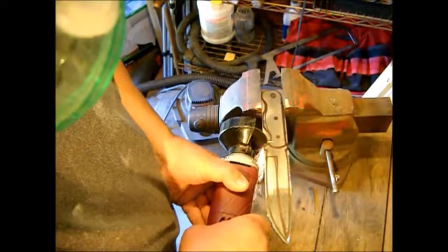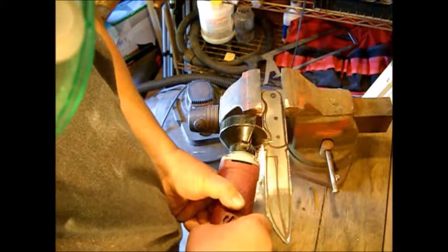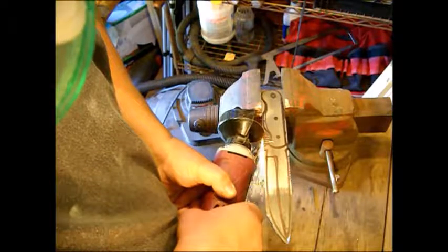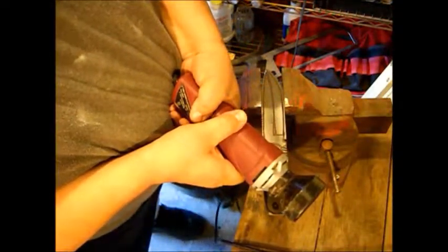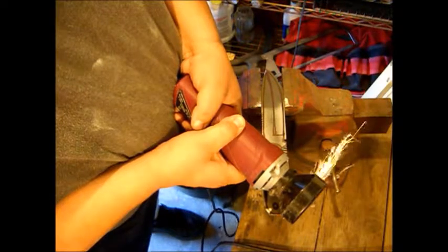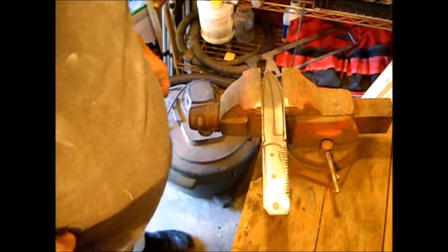Alright, so let's remove the bigger pieces of steel first. We want to do as much of the stock removal with the cutting wheel as we can. Now we'll make relief cuts in the tight areas. It makes it a whole lot easier to get in there and remove the stock without accidentally cutting in where you don't want to cut.